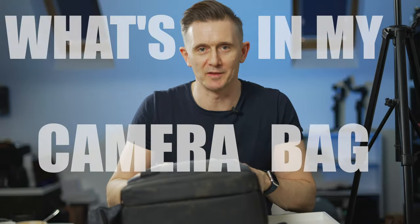I was just packing up for a ski trip I'm going on in a couple of days. I was getting my camera gear together, so I thought it was a good opportunity to do a 'what's in my camera bag' video - ski edition.